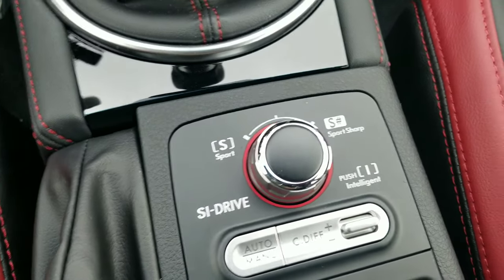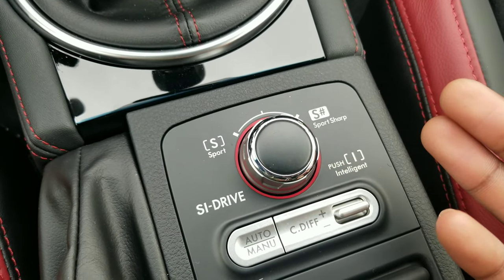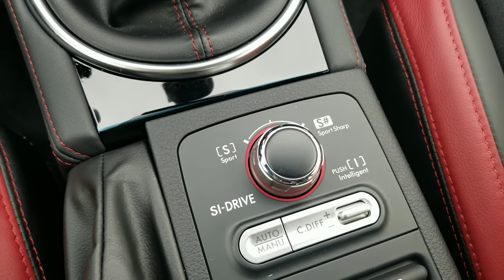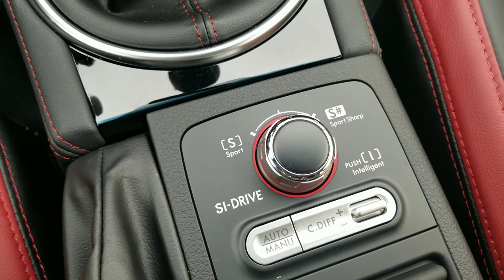The transition from gear to gear is just so snappy — it's amazing. You've got your sport mode, sport sharp, and intelligent. Sport is your basic driving mode, sport sharp is your racing mode, and intelligent mode is for smart driving, basically for saving gas.